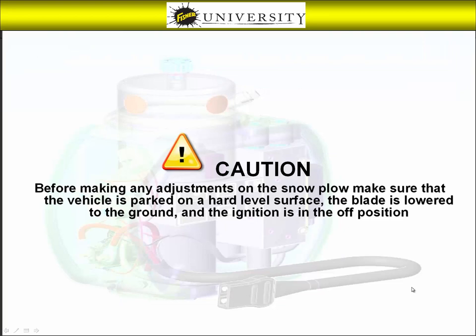Before we begin, make sure the vehicle is parked on a hard level surface, the blade is lowered completely to the ground, and the vehicle ignition is in the off position.